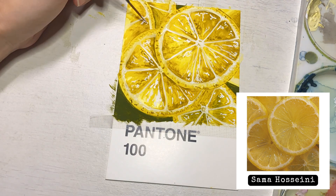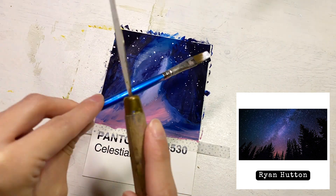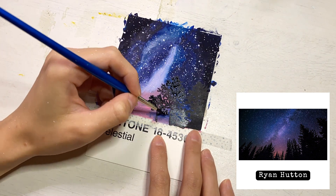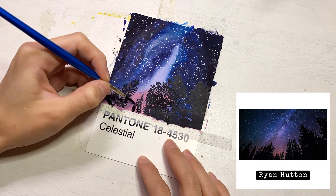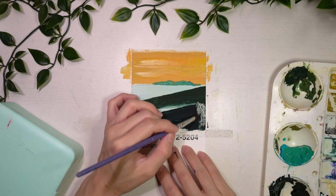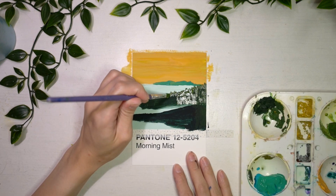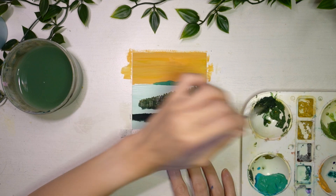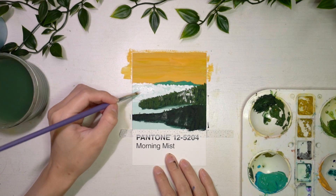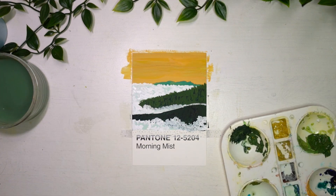I genuinely struggled with the painting for day 19. I actually did a similar painting back in 2020 with acrylics and wanted to paint the Milky Way once more for this challenge. I had the most trouble blending the colours with the Pantone chip for this day — the colours I chose did not fit with the background that much, so it was a lot of going back and forth to try and get the look right. For day 20, I based my painting solely on the name of the Pantone chip: Morning Mist. This was the first painting in which I removed most of the colour of the Pantone chip, leaving only a little bit as part of the shadows for the clouds or mist, as it was just too difficult to incorporate the painting into the background.